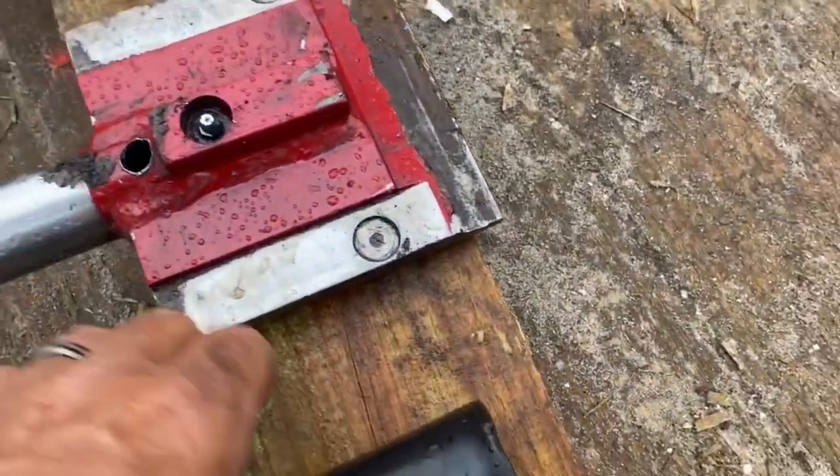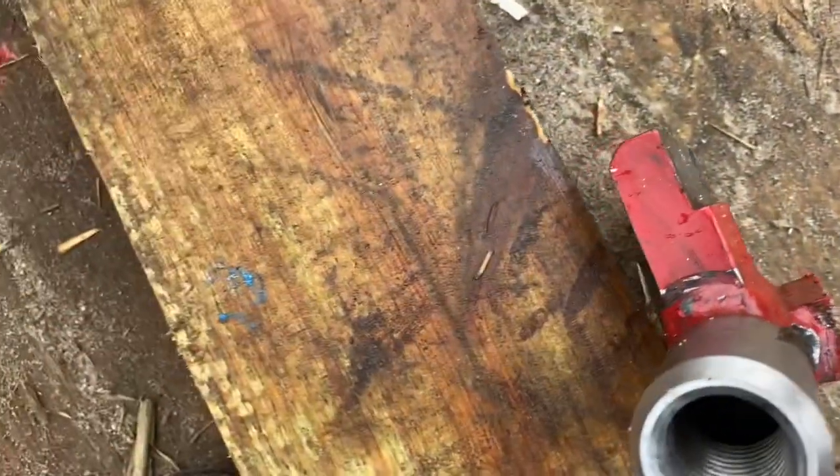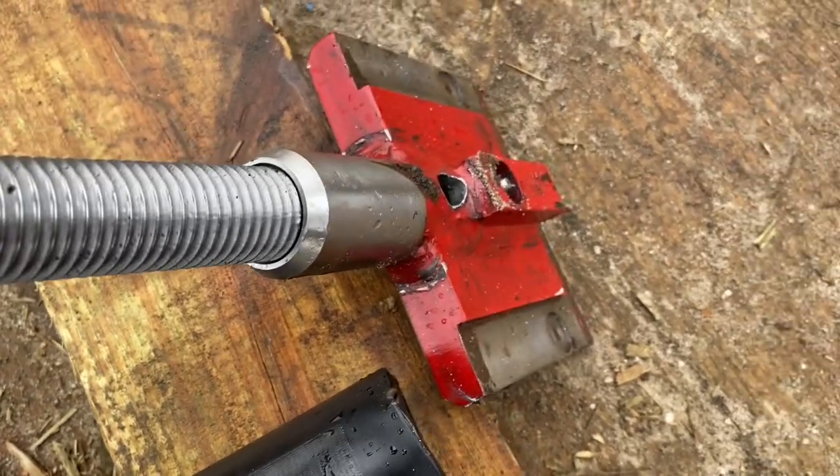This sleeve right here was allowing sand to get in. This is the part that holds the bucket on, and sand would compact down in here. Then when we were trying to pull it out with the rod, the sand would decompress and we couldn't pull it up to release it from the bucket.